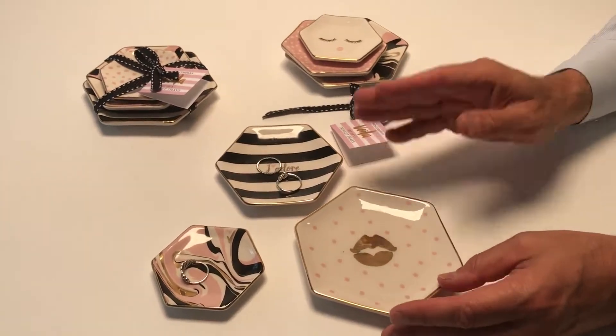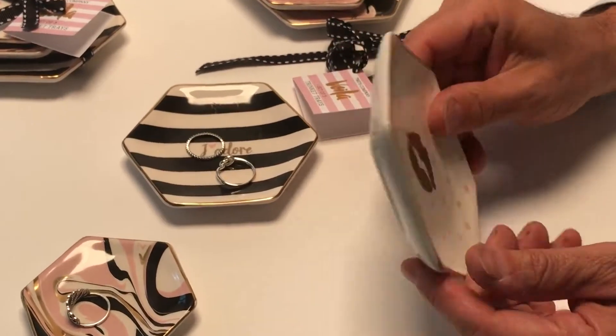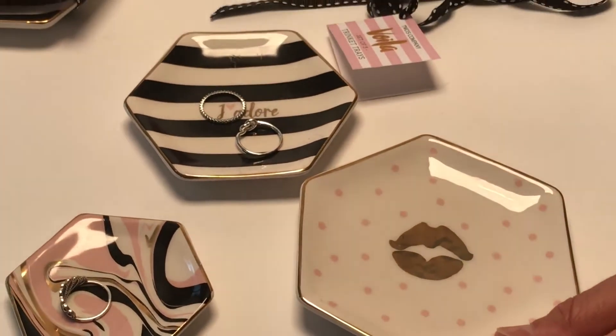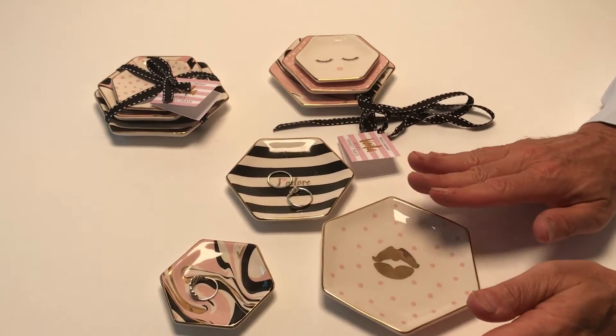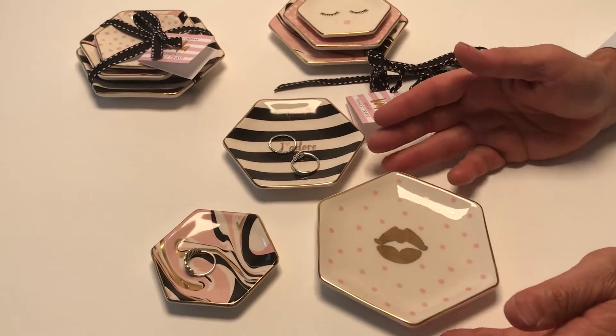Here we have a series of ceramic dishes, and these are wonderful sets — they're great value. They're just very simple ceramic but they have some really cool patterns on them. Each set is different, so you buy them together all tied together, and they make a really great set of tranca dishes for any dressing area or home.